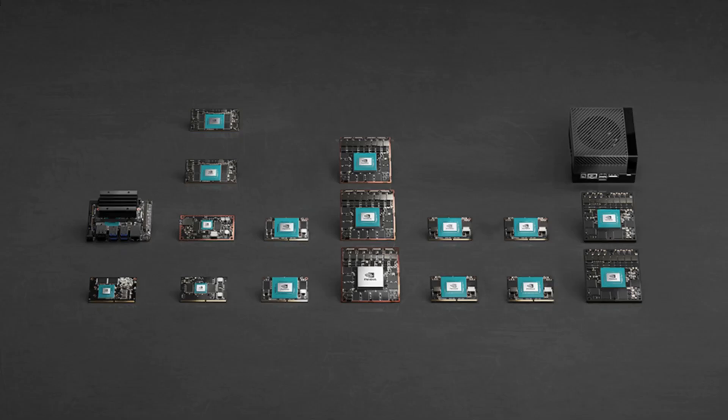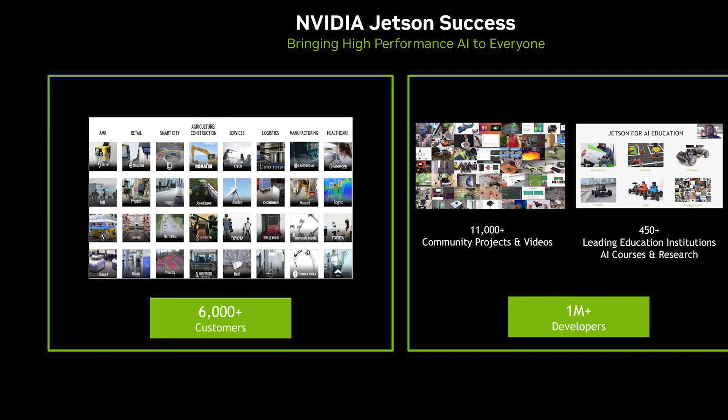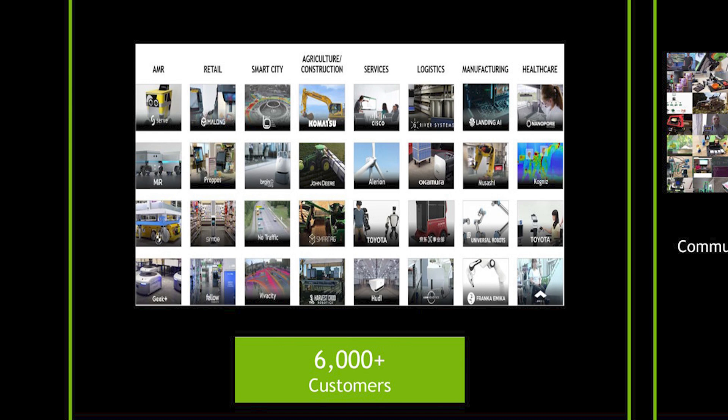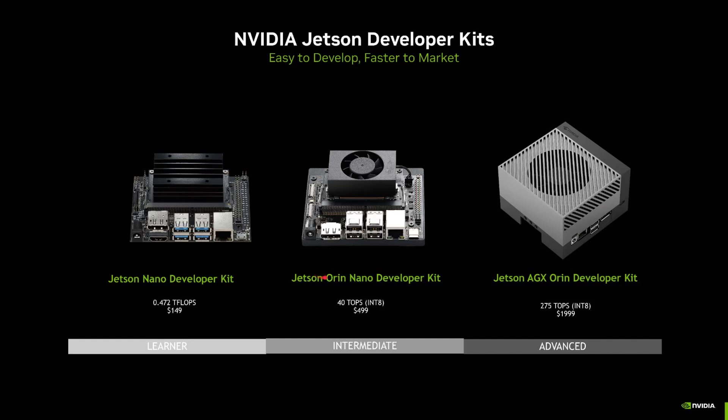NVIDIA are not just into making graphics cards for PCs or running the latest AI models like ChatGPT and Bing. They also make a whole range of Jetson modules for industrial and embedded solutions — self-driving cars, security systems, factory robots, pharmaceuticals, and more. You've got a whole range of modules that connect to carrier boards for whatever application you're designing. From the original Jetson Nano through to the Jetson Orin, the new Jetson Orin Nano developer kit sits in the middle of the lineup.